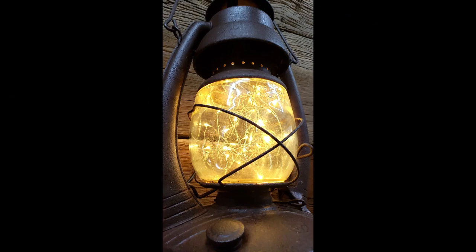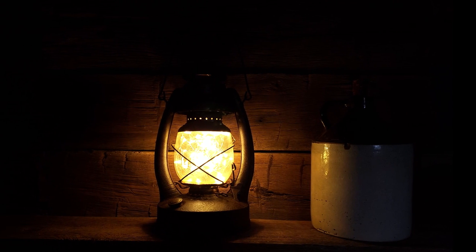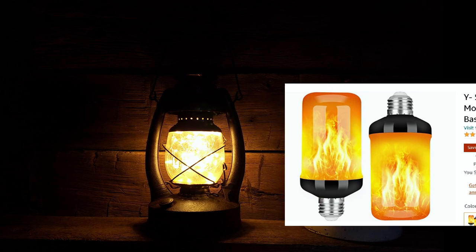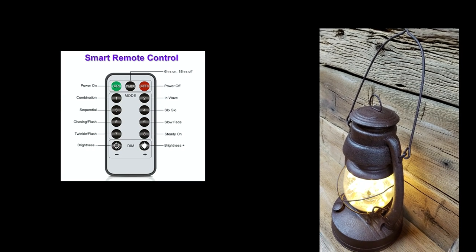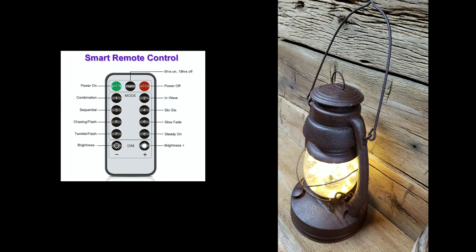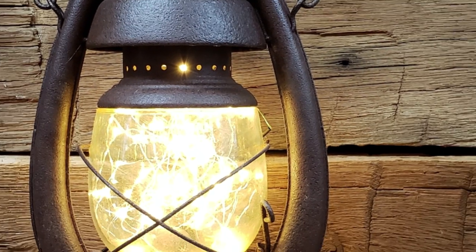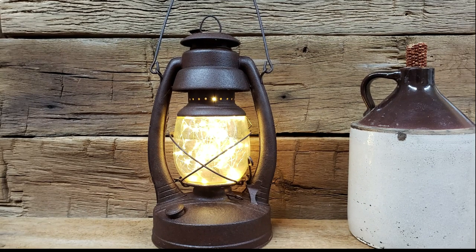So even though it didn't end up looking exactly like I thought — because I thought I was going to use one of those flame lights — I actually like it better. Without the camera, you can actually see the individual lights, so it actually looks like fireflies in there. And you can do the remote where it's flickering or just a timer, which I think is going to be great for our guests. I think they're really going to enjoy it. Thanks for watching — I'll be posting more of the furniture and other things I'm going to be using for the cabin.